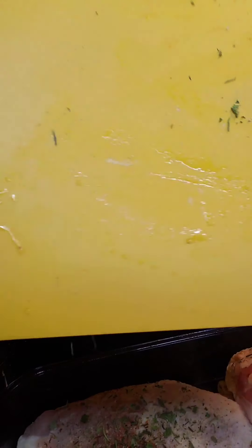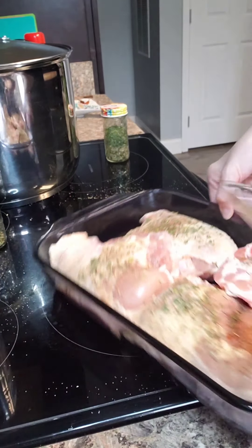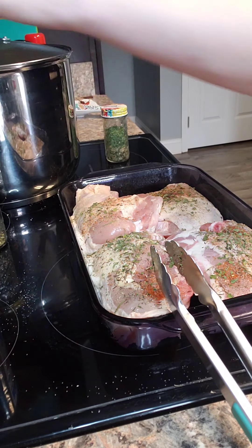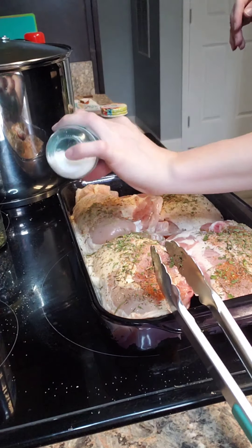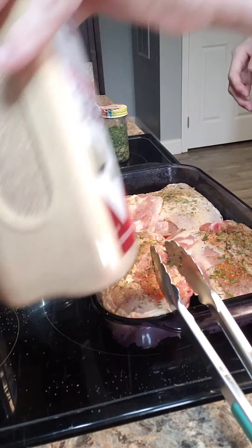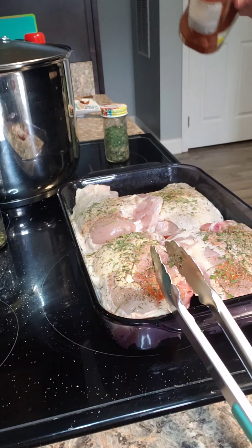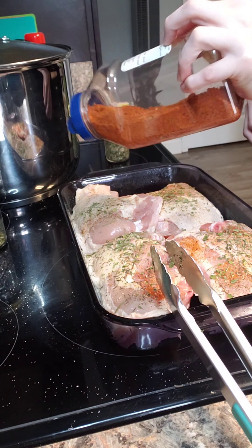Put those extra seasonings back on there. I have one section here that was covered by another piece, so I'm just going to throw a little bit of seasoning on that. Then we're going to throw it in the oven and let that cook for a little bit.